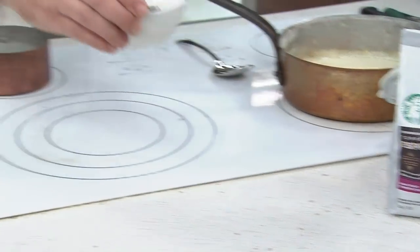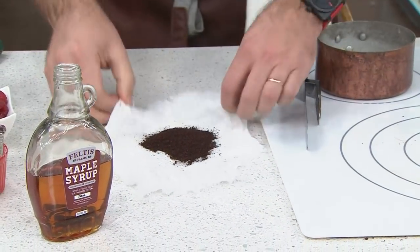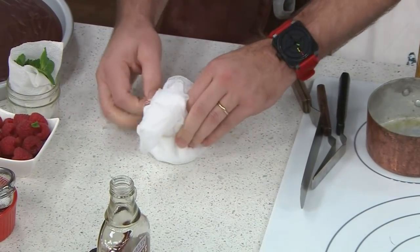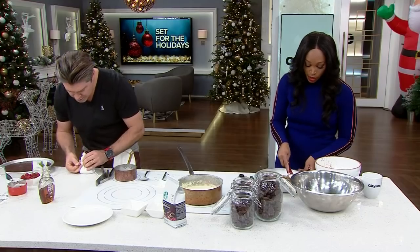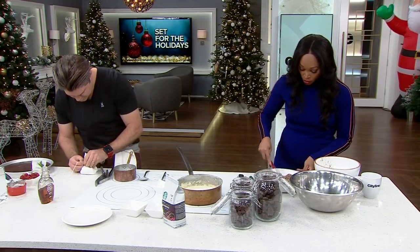Moving on to the actual filling — the secret ingredient is Starbucks at-home espresso, which you can pick up at your local grocery store. You trust the name and you can have it in the comfort of your own home, every morning. And now you can just buy it and do it at home.